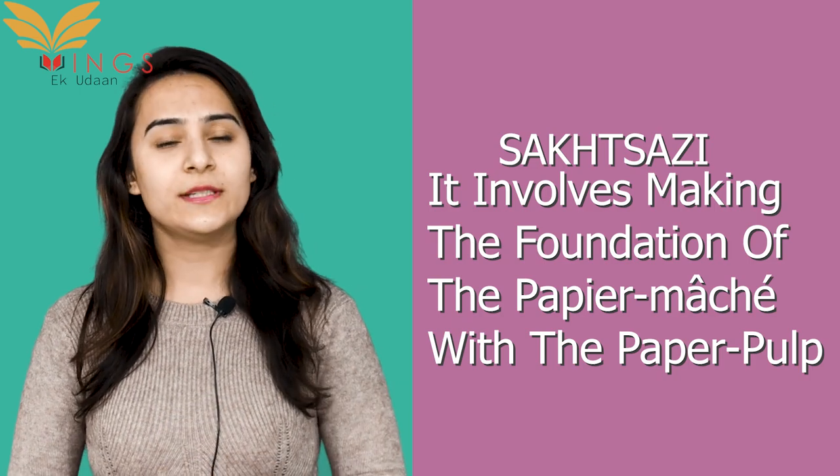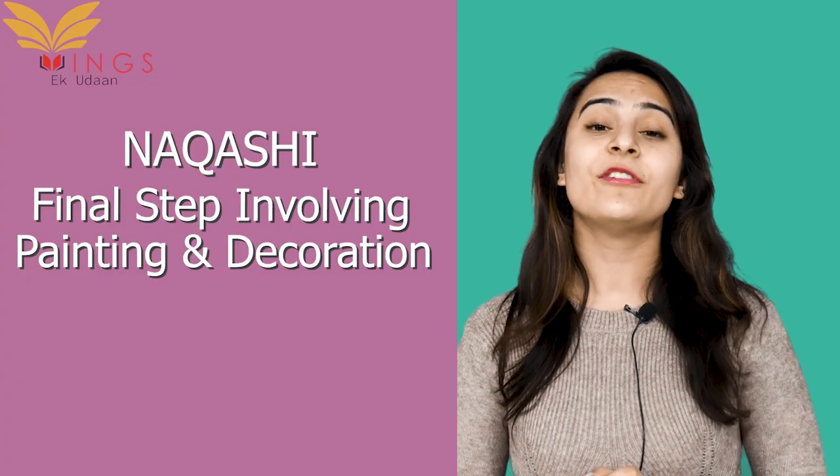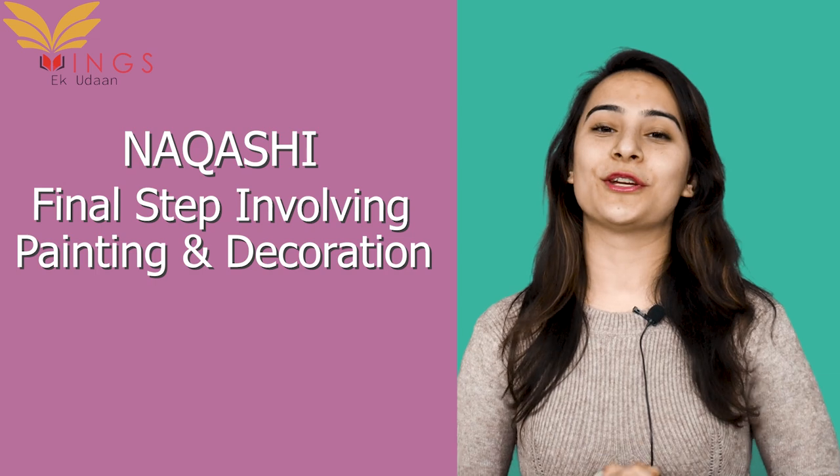Sakthasazi involves making the foundation of the paper mache with the help of paper pulp, whereas Nakashi is the final step which involves painting and decoration.